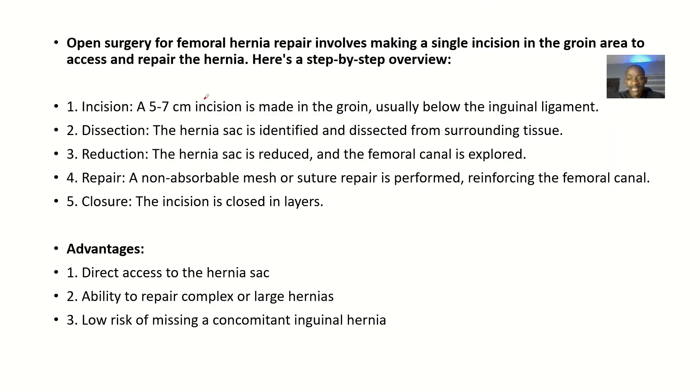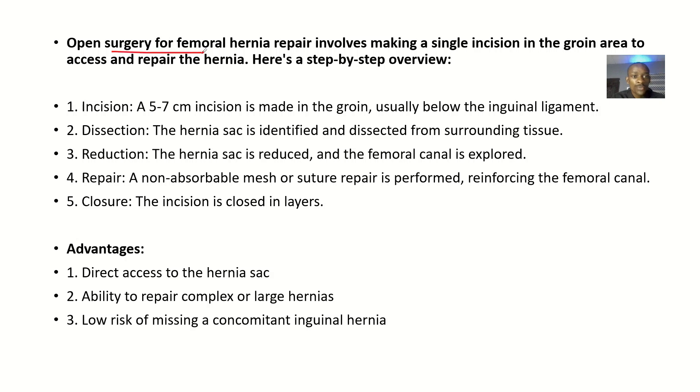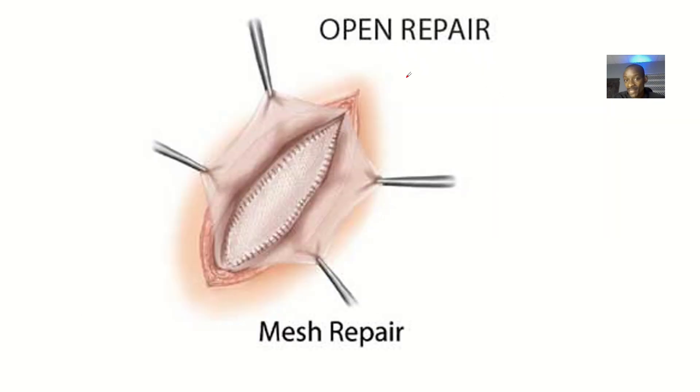As a procedure, we'll talk about the steps, advantages, disadvantages, indications, and special considerations. The open surgery for femoral hernia repair involves making a single incision in the groin area to access and repair the hernia. After the incision, you repair everything and may place a mesh before closing with the layers.